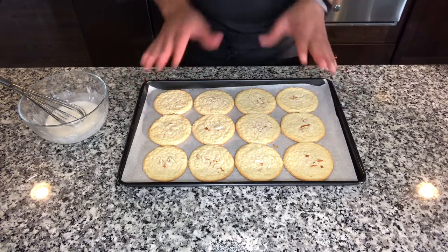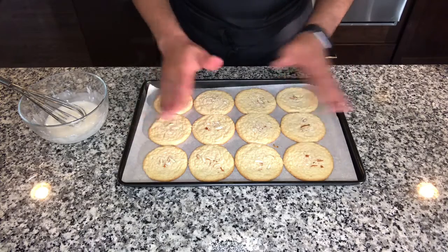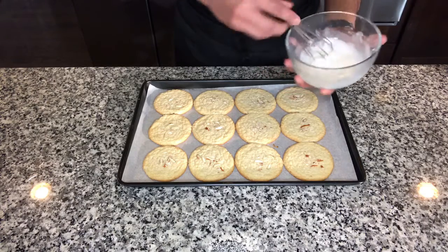My cookies baked exactly for 8 minutes. I let them cool completely. Now I just kind of push them together so that I can drizzle my glaze on top. I am going to give it a mix and drizzle.